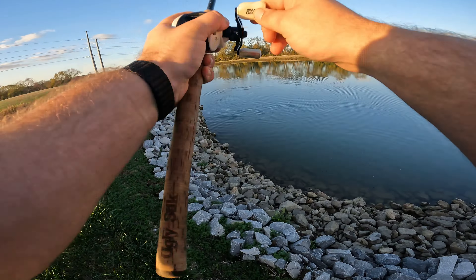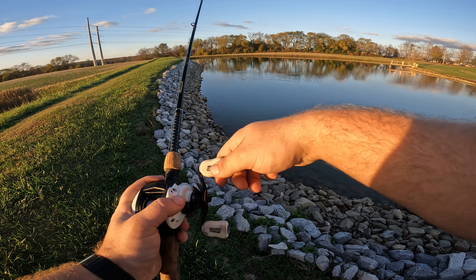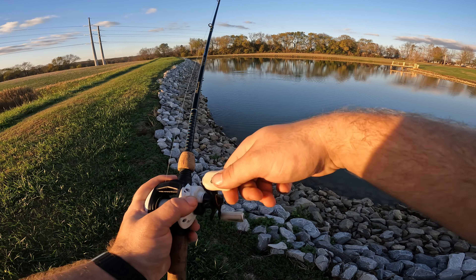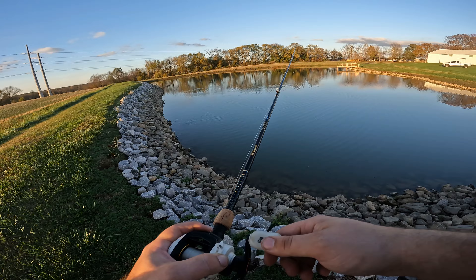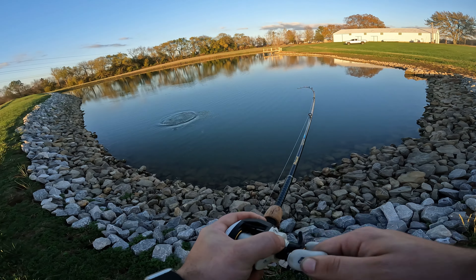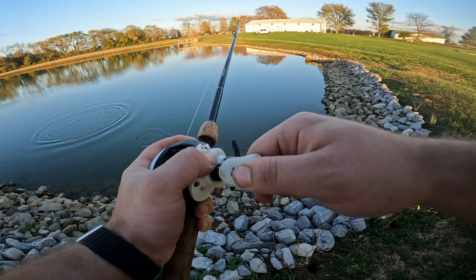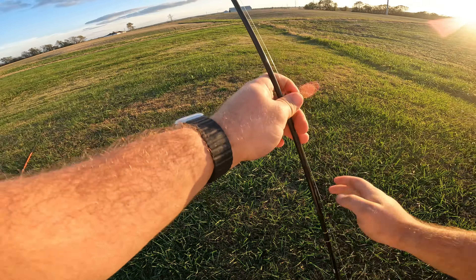Yep, yep — there we go! We got one boys, there we go! Oh, look at this little feller — little feller, he came off. Well, there we go. I was too busy playing with him. I'll count it — one fish and a rock. You've got to be kidding me. I don't know if he missed it or what.